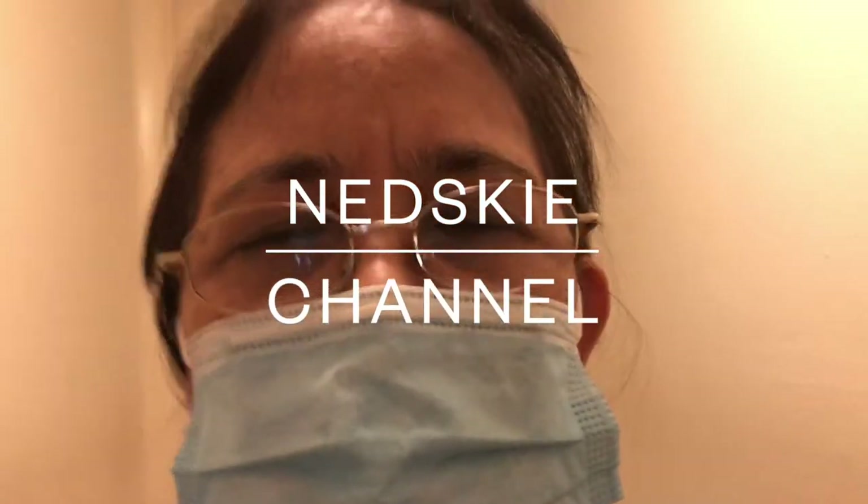Hello everyone, welcome to my channel, Blog Nidski Channel. Hope you have a wonderful day. Today I'm gonna make an egg roll and hope you like it.